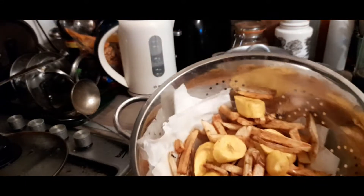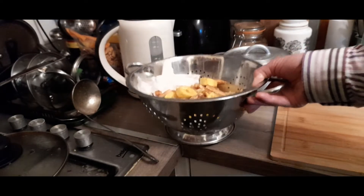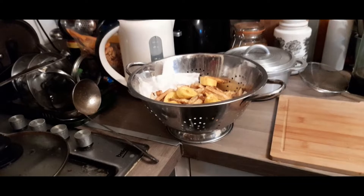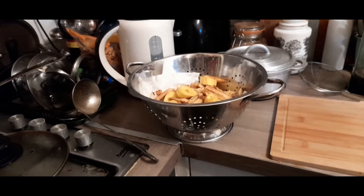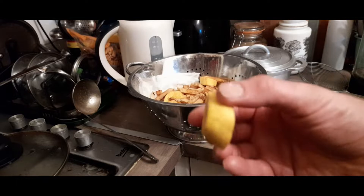I like to let them dry in a bit of kitchen towel. You can let them drip dry just to get rid of the excess oil. And then I extract the plantain — you can see how they're nice and golden.